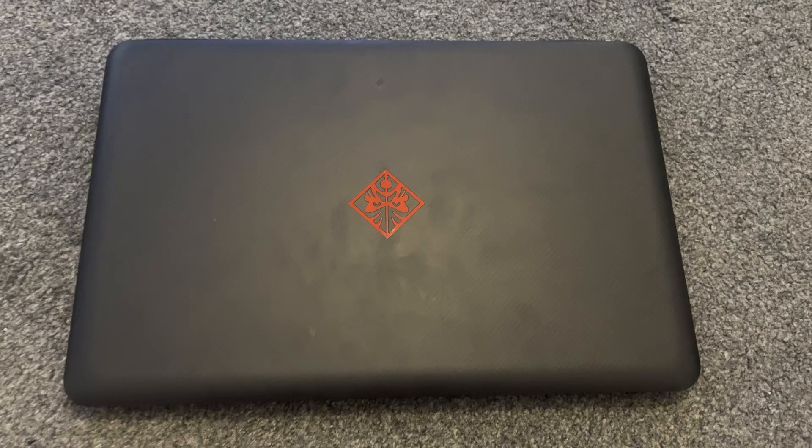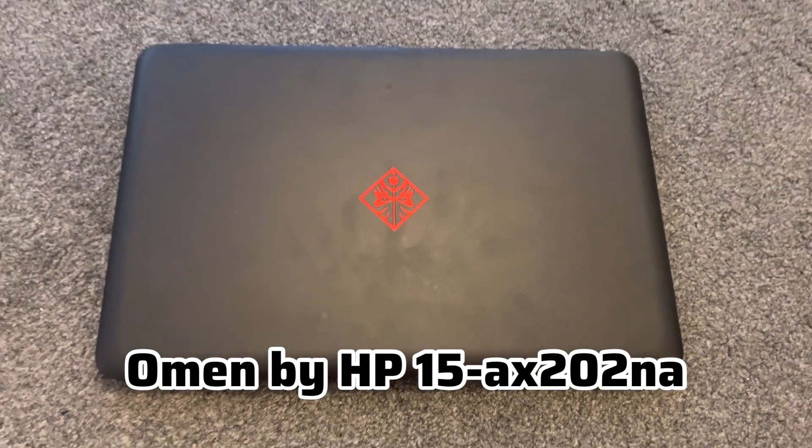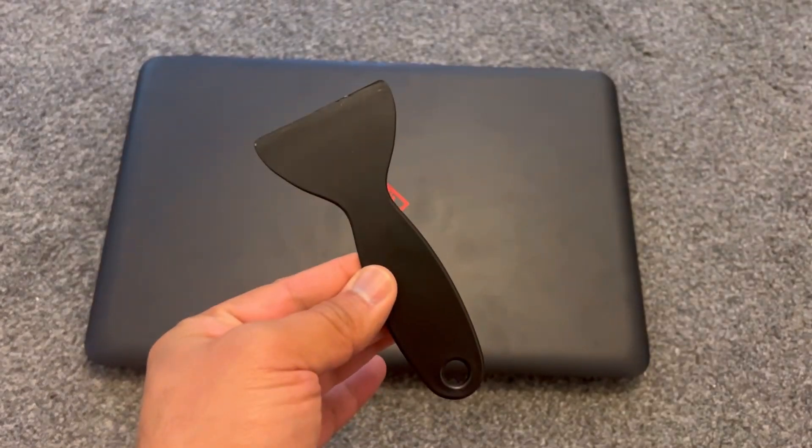This video will show you how to upgrade the RAM and M.2 SSD for an Omen by HP 15-AX202NA laptop. So these are the tools needed.